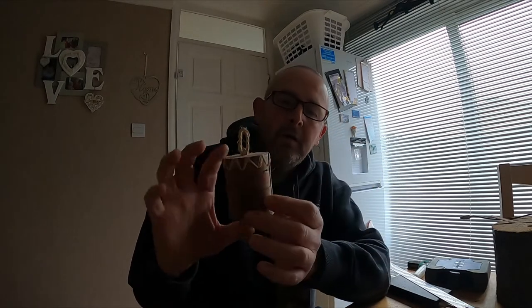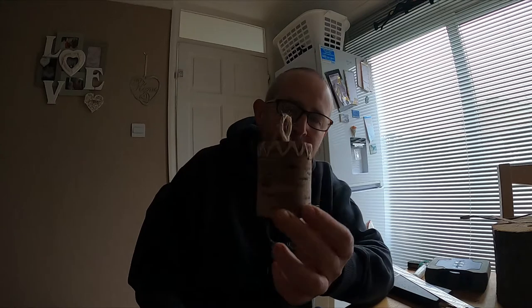Hi folks, how you doing? It's Descatties and in this video we're going to go through a step-by-step video on how to make a simple birch bark container or birch bark pot. So stay tuned for another exciting video.